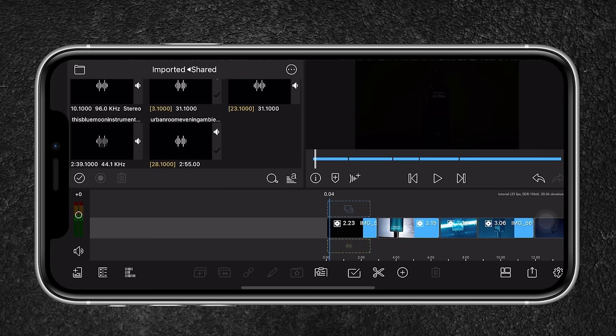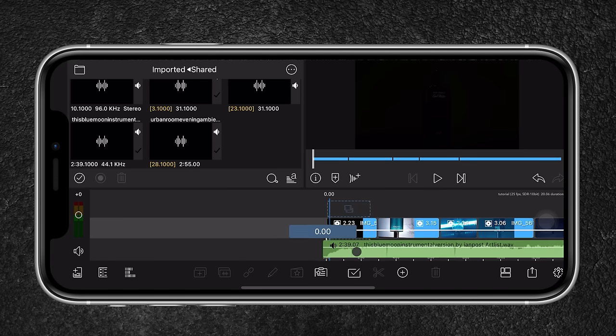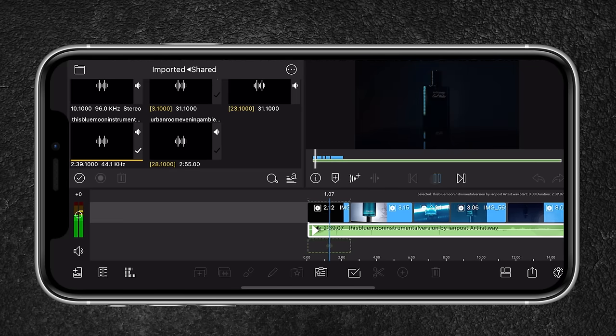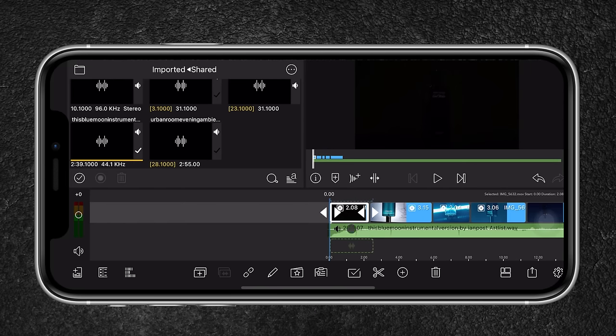Now I'm going to add some music. I downloaded the music from Artlist and shared it so I can find it in the shared folder in LumaFusion. I'll drag it below the primary clip. Once you have your song, you want to edit the video to the beat.